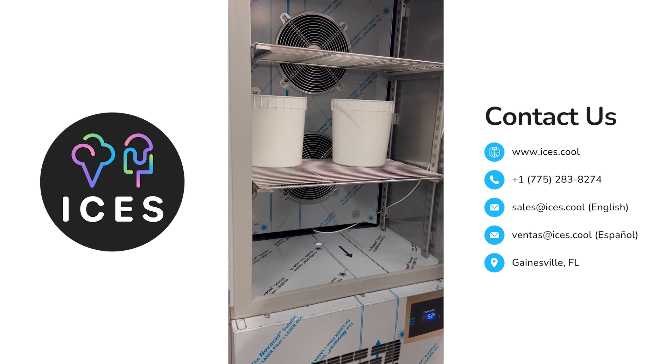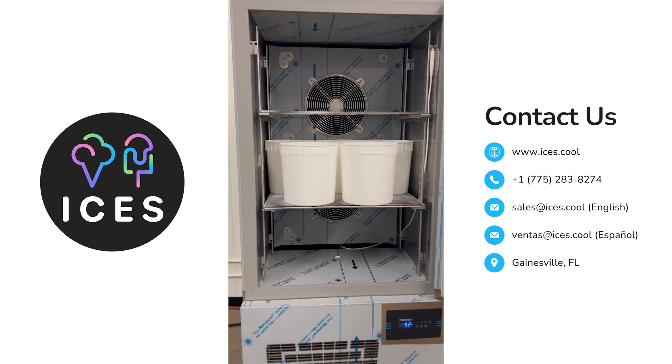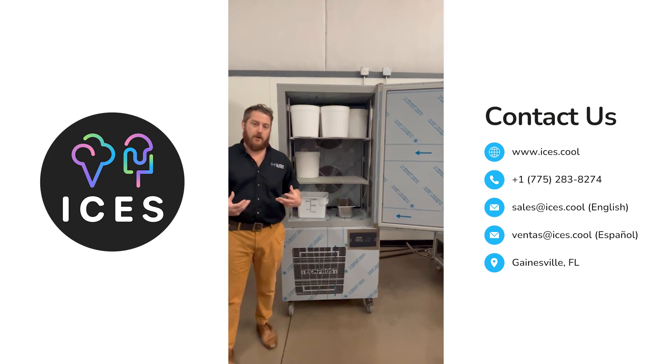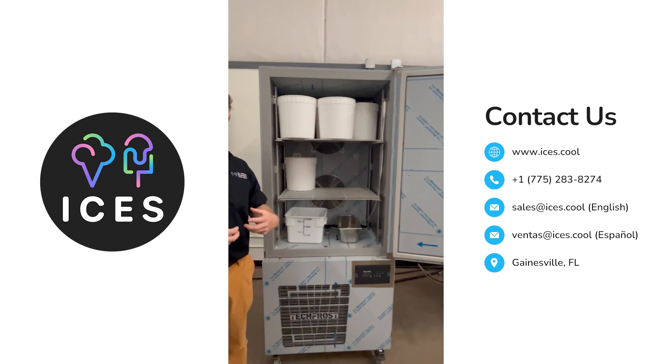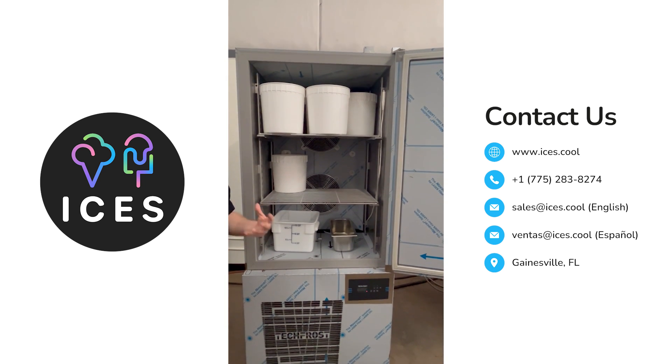What makes a blast freezer so unique is that it's going to get ice cream down as cold as possible. And if you understand anything about ice cream production, the faster you get the ice cream hard, the better the mouthfeel is, the longer the shelf life, and just the better and superior product you have.